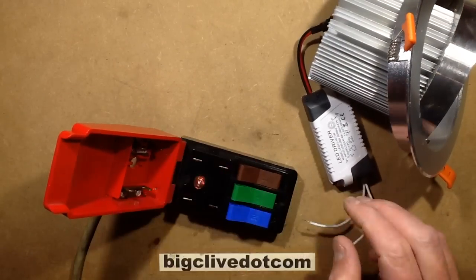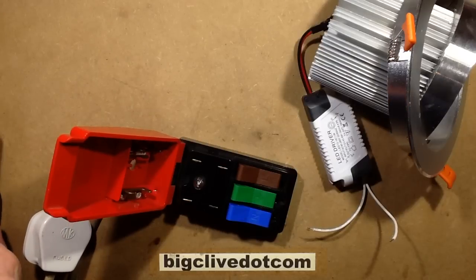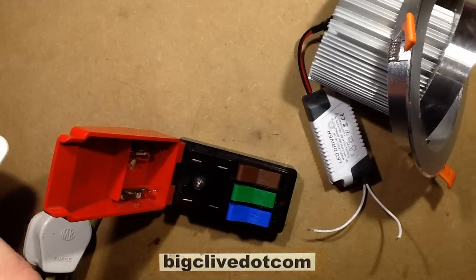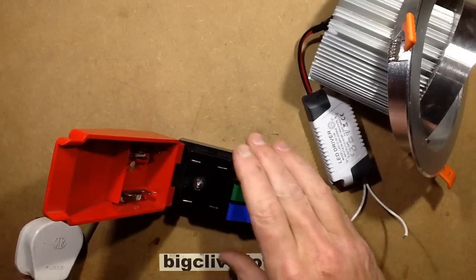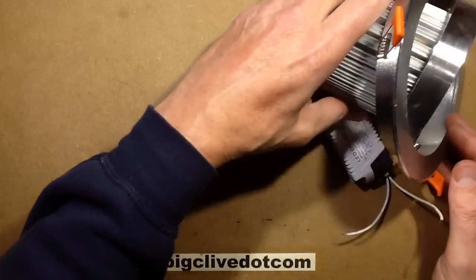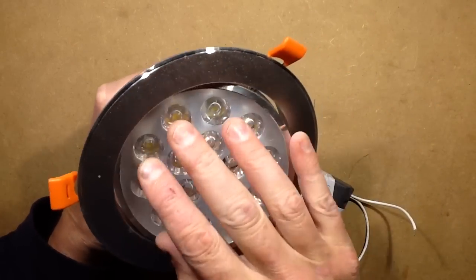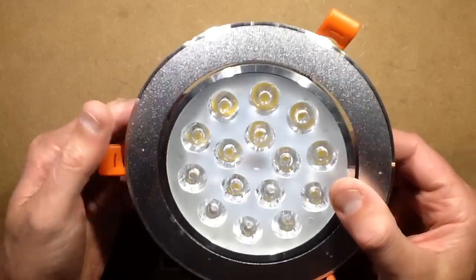So let's take it apart. Looking at this light, I thought the LEDs weren't 100% lined up perfectly behind the reflector, because instead of being individual lenses one per LED, they're all on one plastic plate — all these lenses are molded together. And they're just not quite 100% all perfectly aligned.